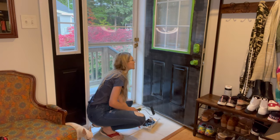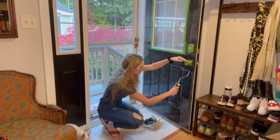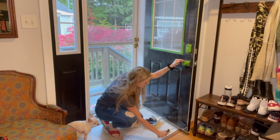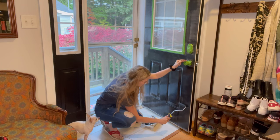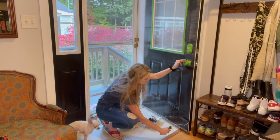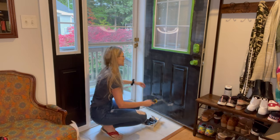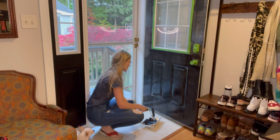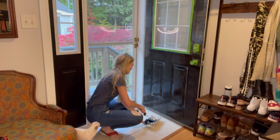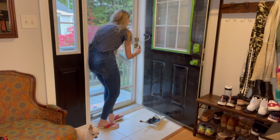I was hoping this color would be as dark as my dog Bacon. Should I have primed this beforehand with a gray primer? Maybe that would have made some difference. But it's too late now. I'm at three coats and this may take five or six coats to get a really solid black. I'm just going to keep chipping away at it.